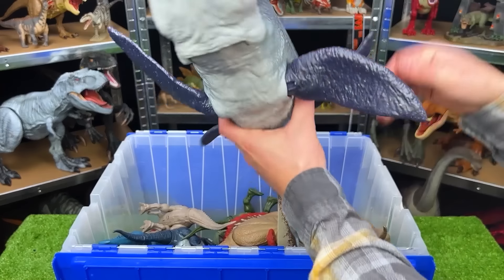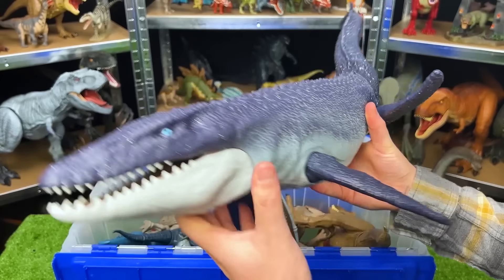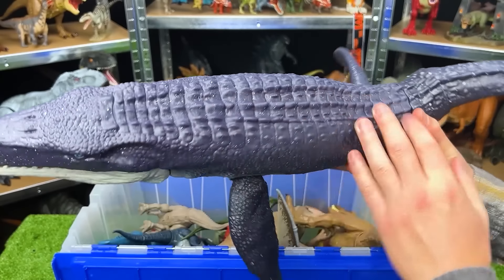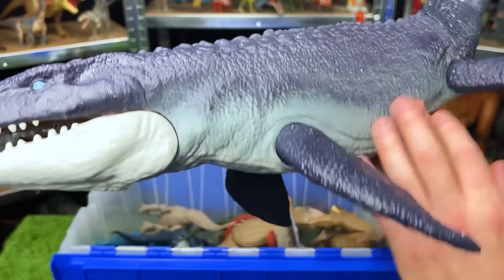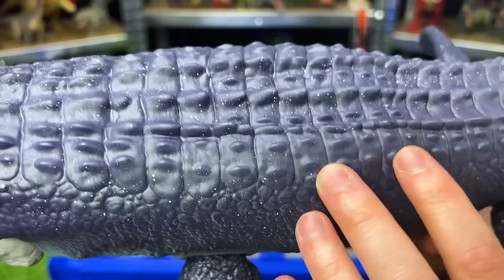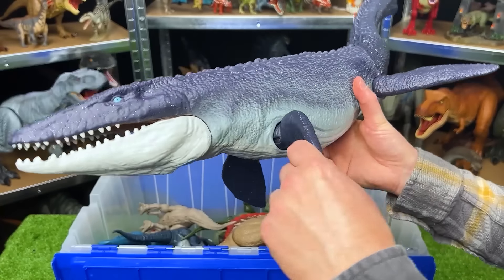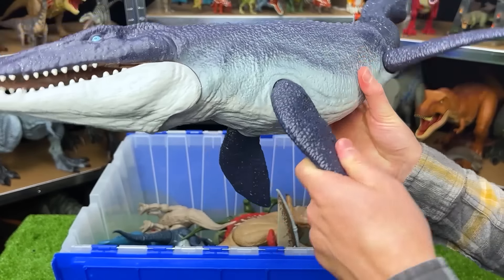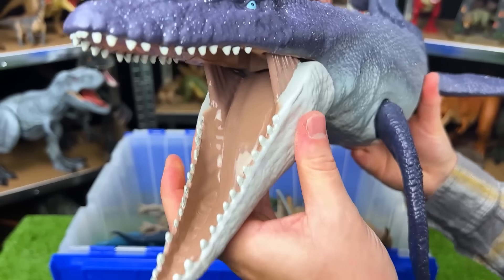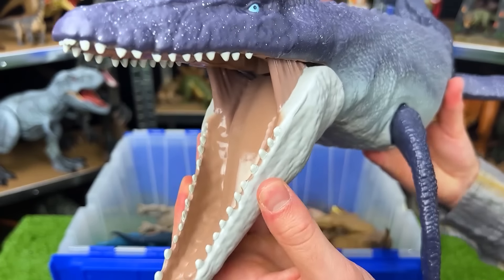Back here is a huge water dinosaur that I'm sure you recognize from the first Jurassic World movie. This is the Mosasaurus. This figure is ginormous. It's got a dark blue body on the top and then a white underbelly, and all over its body you can actually see these white specks, a little bit of detailing. You can move the fins around, you can swivel the tail back and forth, and you can open and close the jaw — which is a pretty big jaw. Probably put a few small dinosaurs in there.